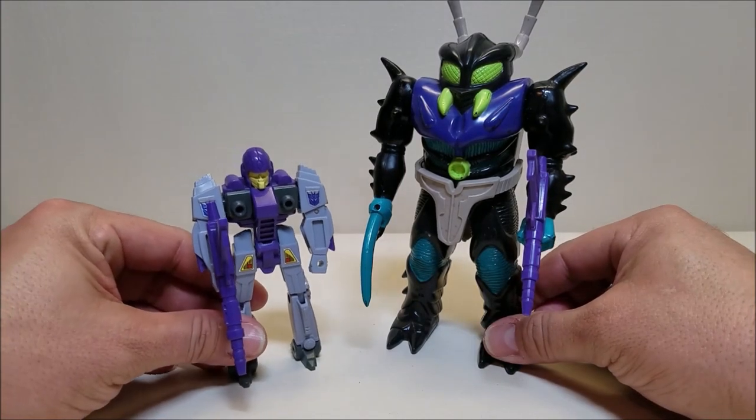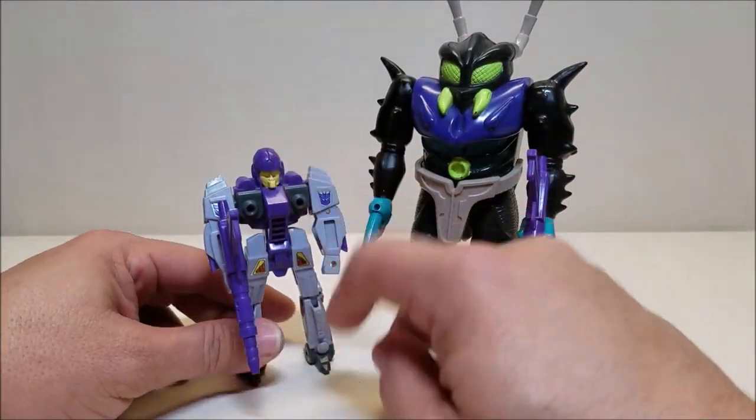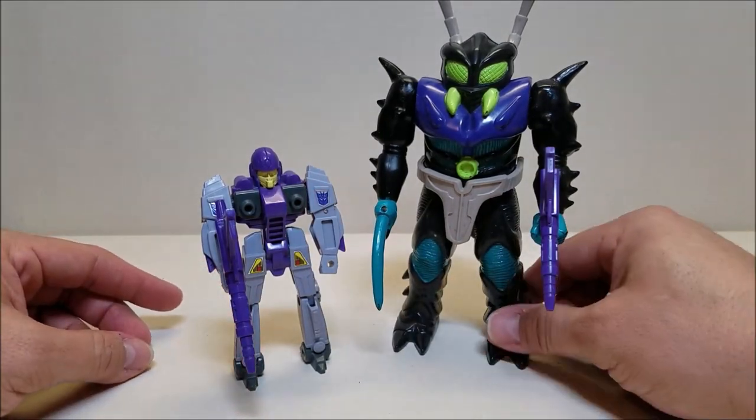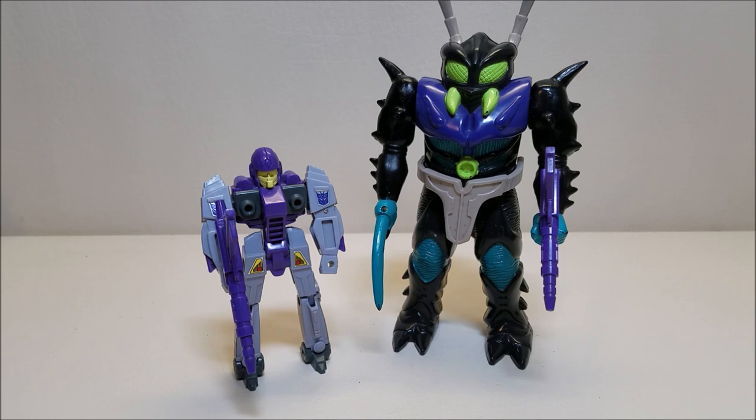Very, very cool. So if you're into G1 or pretenders or anything like that, this guy definitely needs to be in your collection — one of the better pretenders, in my opinion. And I think that about covers Transformers Generation 1 Pretender Bugly. What did you think of this figure? Let me know by leaving me a comment down below. Please hit that subscribe button, please come back and check the channel often to see whenever I upload a new video. Spread the word, tell your friends if you like what you see, have them come over and check it out. Thank you for watching and I'll talk to you next time.